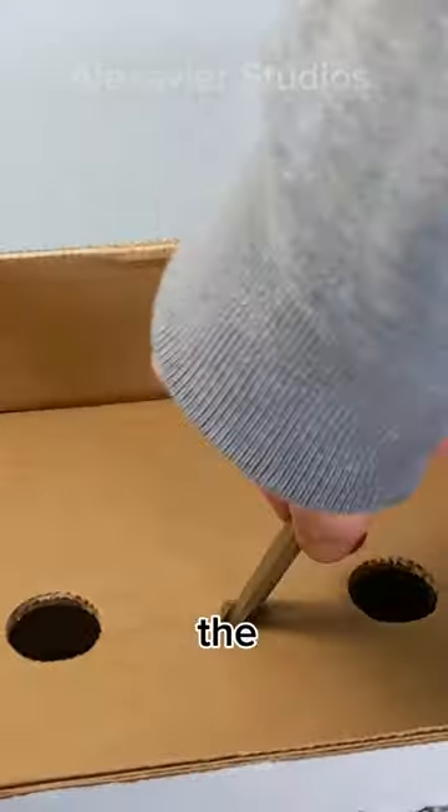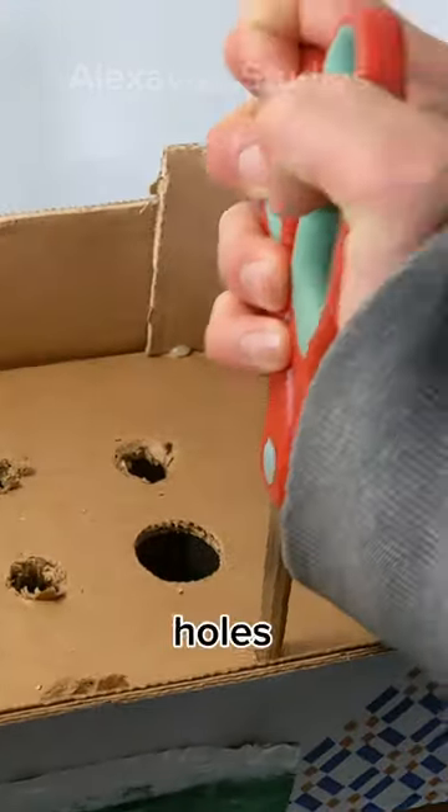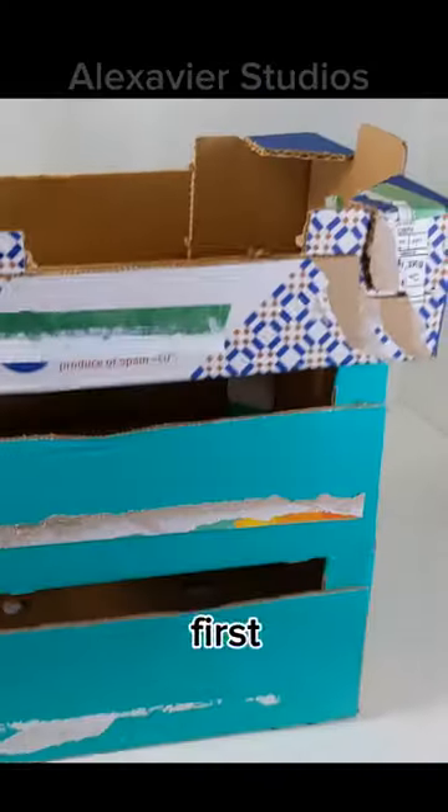I made holes with the scissors but I couldn't make them big enough for medium-sized pieces to fit through. So with all the holes pierced, we can test if it works.